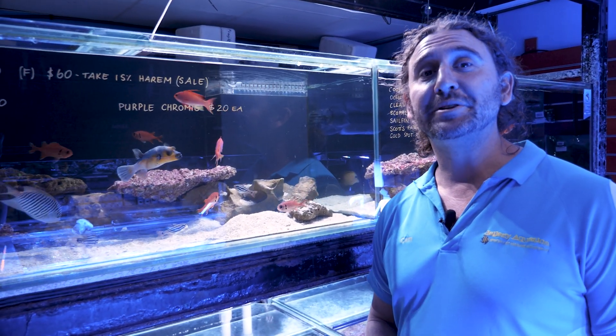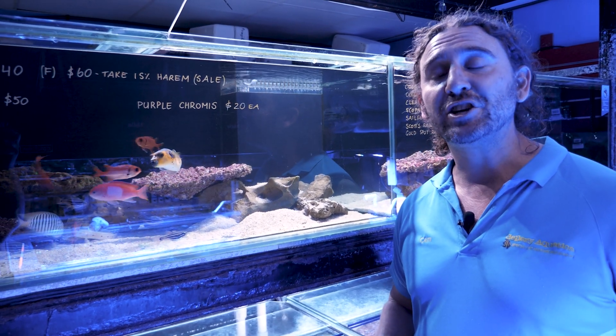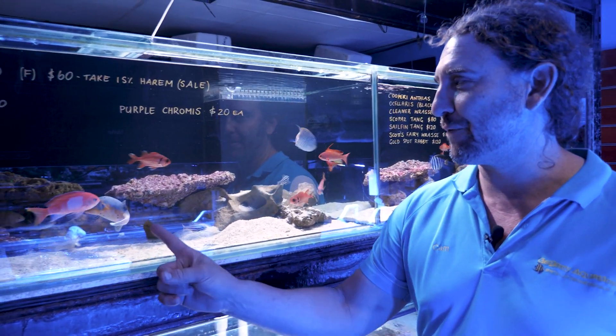G'day reefers, I'm Cam the Fish Guy. Welcome to Gallery Aquatica TV. Today's episode of the fish feature is on one of the coolest canines that we sell at Gallery Aquatica, the Dogface Puffer.